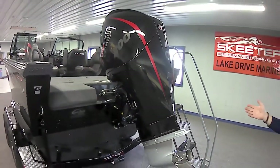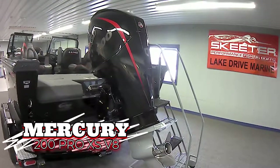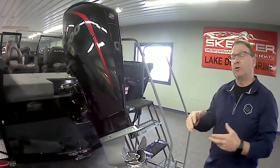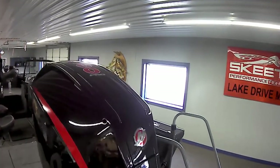This beautiful package is powered by a Mercury 200 horsepower Pro XS. This is the V8 version of the 200 — they make a V6 and a V8. Not that one's better than the other, but this is the V8. It's got plenty of power and plenty of torque.